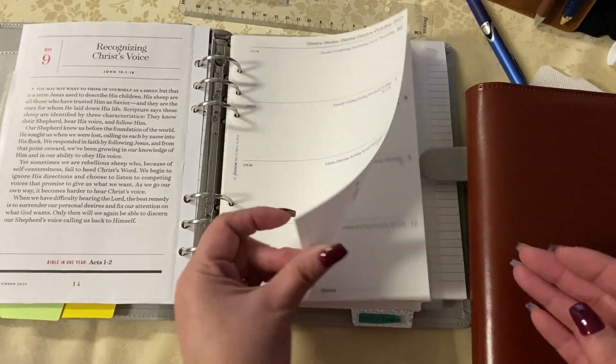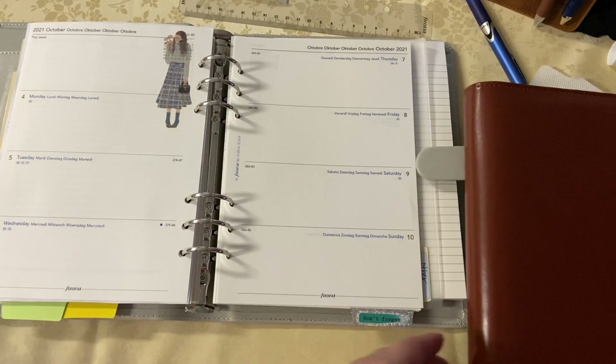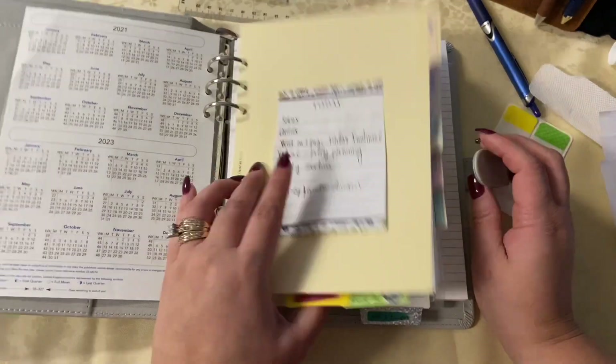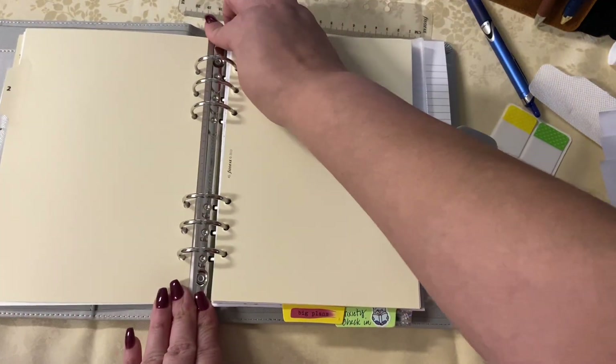I'm just moving things over. These horizontals are the business for just small little scripture writing. I like to scripture-write in rings, I like to SOAP study in rings, I like to listen to podcasts and take notes — I like to do all of the same exact things but in different sizes and covers.